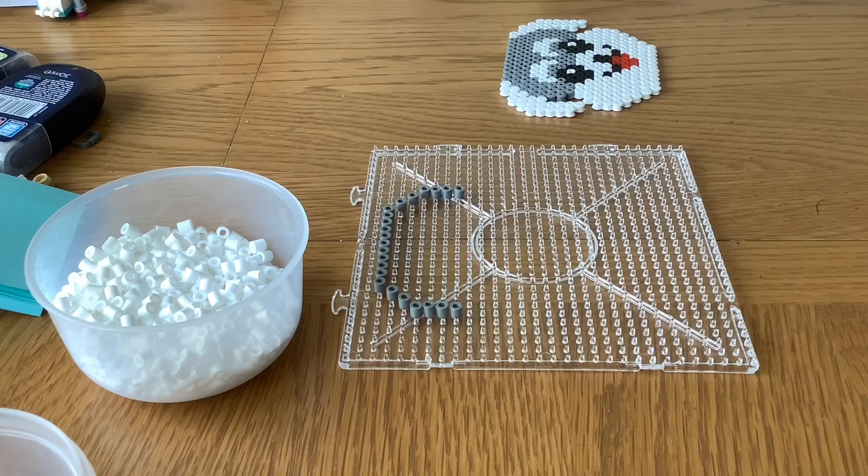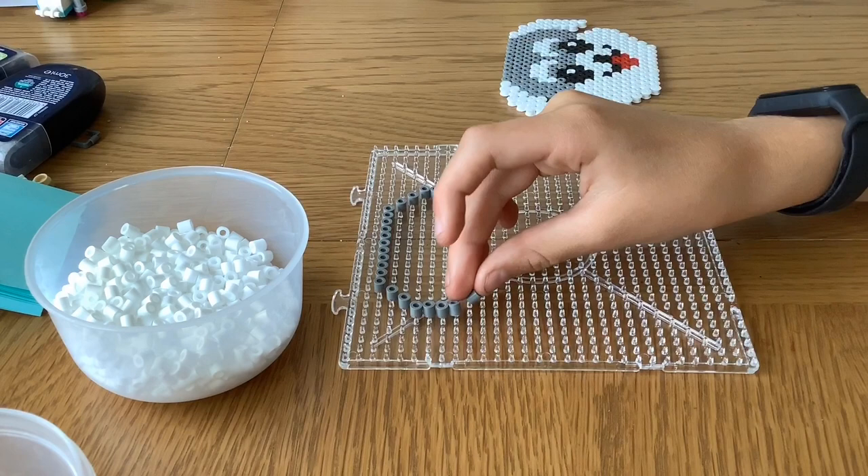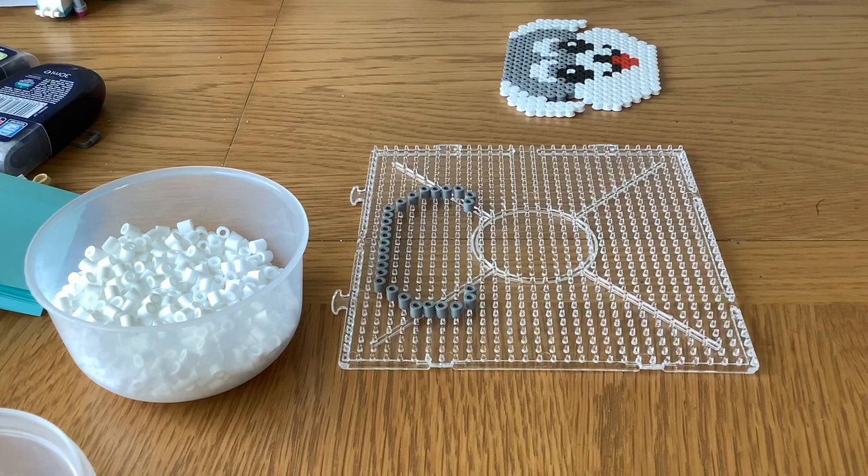So you have something looking a bit like this. You've done the very very top, but there's one more thing you need to do to complete the whole thing — you need to go down and across one, then down and across one again, and then place another two beads in front of both of them like that. Now you have a very basic outline of your hand bead schnauzer.